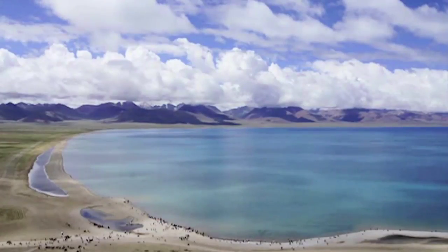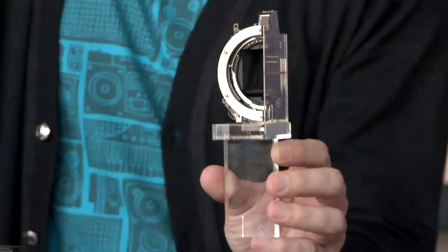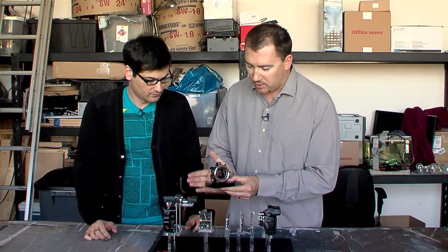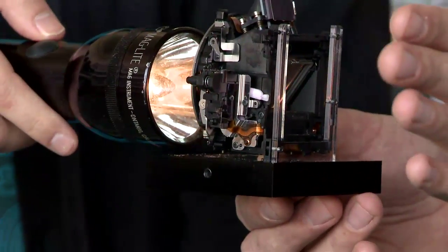The biggest change about the A55 is right here — it's the mirror box. What is the difference between this mirror box and a traditional one? I have one here as well. As you can see, you can see right through this mirror box. Grab that flashlight and shine your light on it, and you can see that it goes right through and hits my hand at the back.